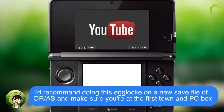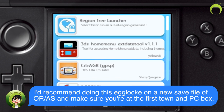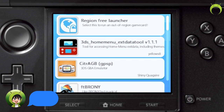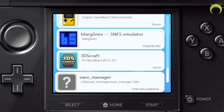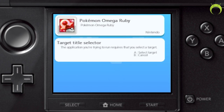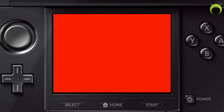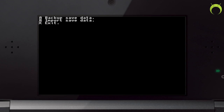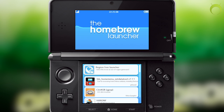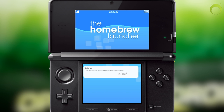To do this egg lock, make sure you have an Omega Ruby or Alpha Sapphire game. I would recommend that you start a new game and get up to the first town with access to the PC box. Once you do that, open your Save Data Manager and go to your Pokemon Omega Ruby or Alpha Sapphire by moving the d-pad, click A on it, and then click A to back up your save data. Then hit X to exit, then hit start and A to reboot your device and get out of homebrew.